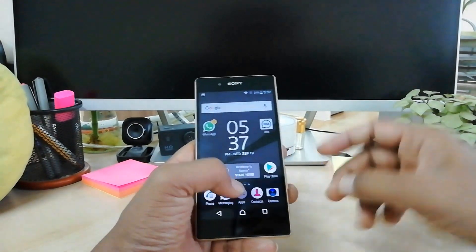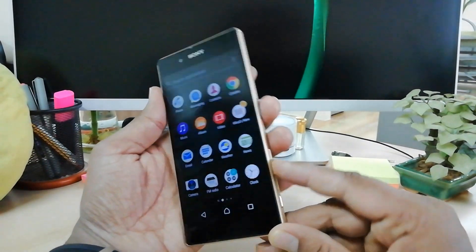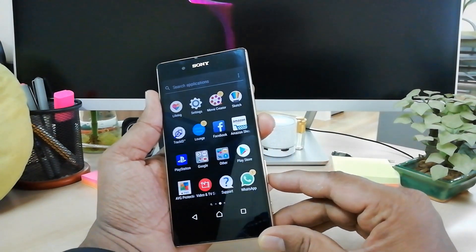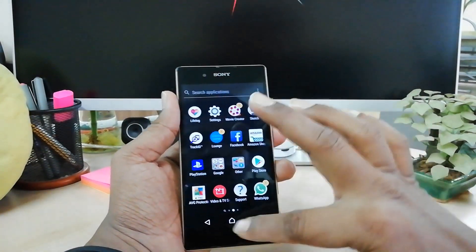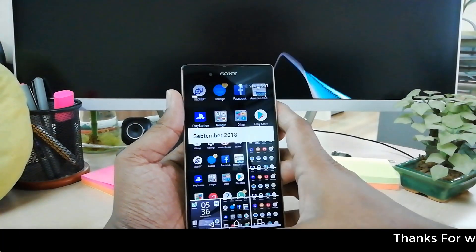If you would like to take a screenshot anywhere, simply press the volume down button and the power button together. Long press both buttons and it will take a screenshot. If you swipe down you will see that the screenshot is saved in your gallery.